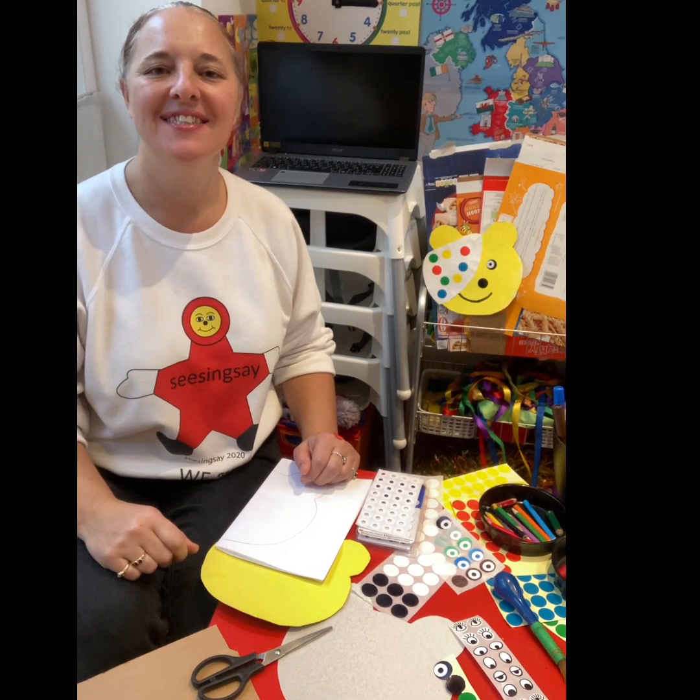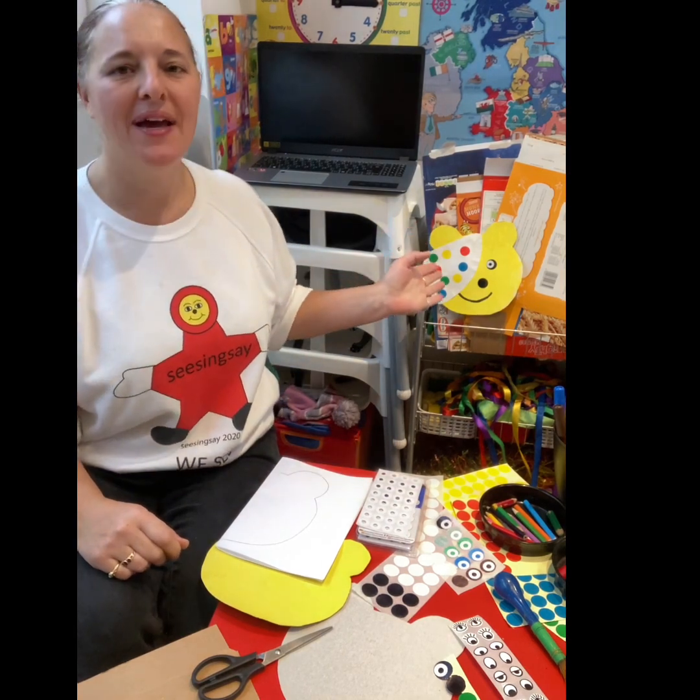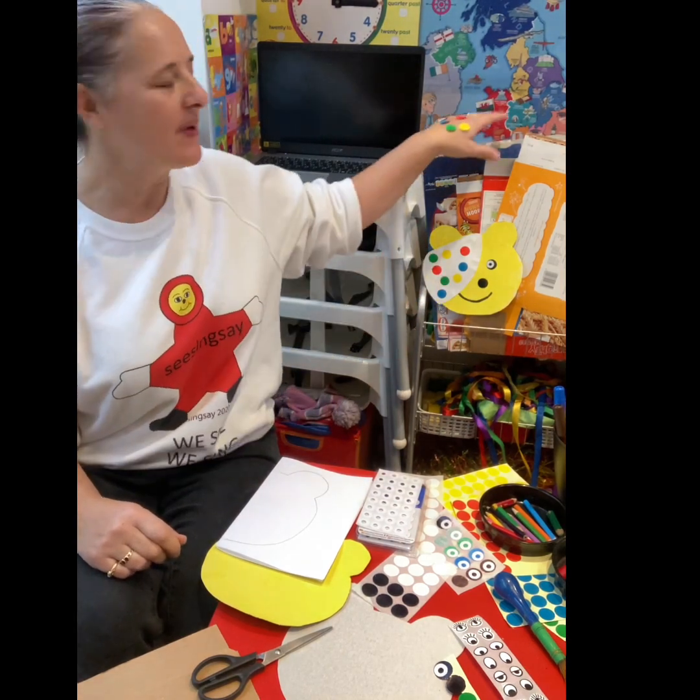Hi, it's Nanny K, Sissing Say, and today we're making Pudsy Bear with the children. I'm made out of cardboard.